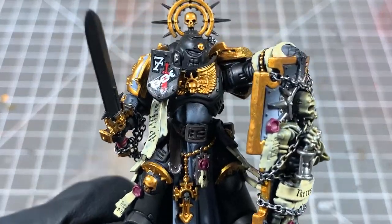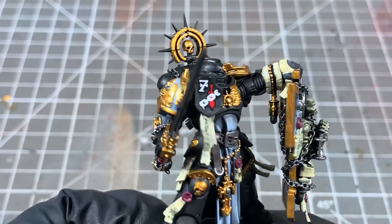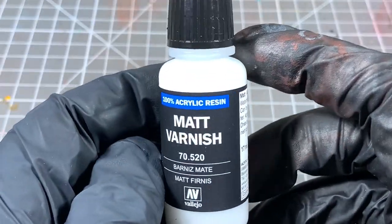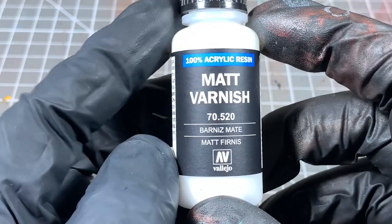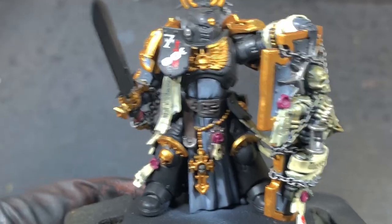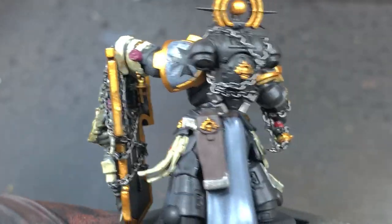We've done all our transfers and we've got all our base colours blocked in. The model's looking kind of flat and boring at the moment, but the next steps are going to make it really interesting and grimdark. We're going to give the whole model a coat with Vallejo Matte Varnish. This is going to seal in the transfers and give us a protective layer for when we're doing our grimdark work, because we're going to be removing a lot of the paint that we put on next with a cotton bud, and that can rub some of the paint off if we're not careful.